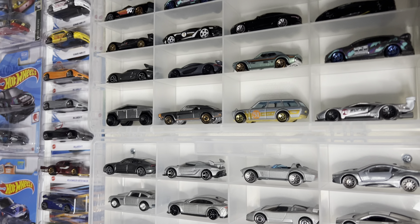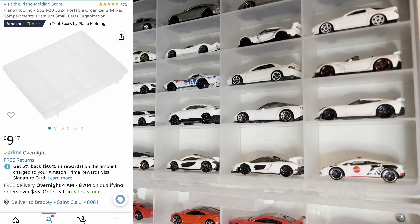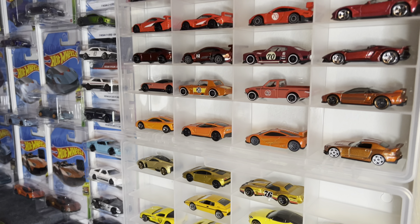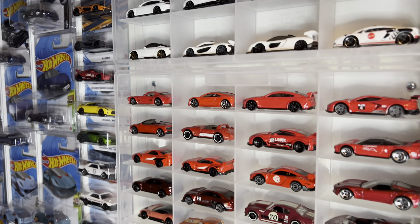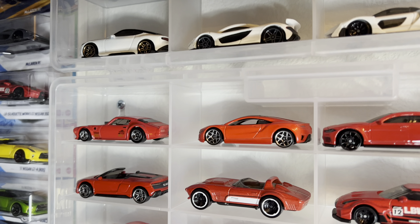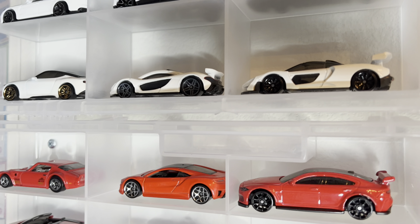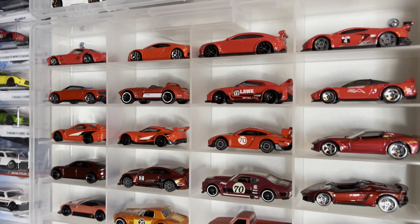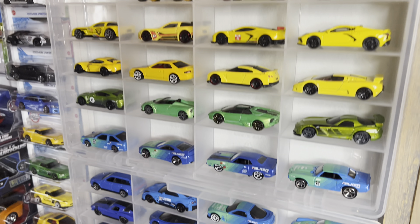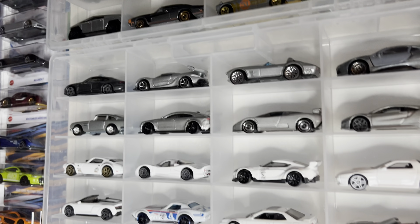To start off the loose collection, this whole right wall uses Plano brand organizer cases. It's a little case — you pop the lid off, and it has holes so you can easily mount it to the wall. It fits Hot Wheels cars perfectly and they're only about nine dollars a piece. I have everything color coordinated, and it's definitely an awesome, cheap storage solution.